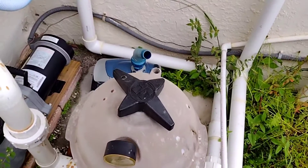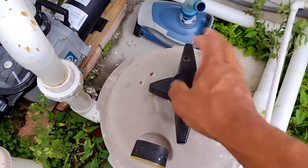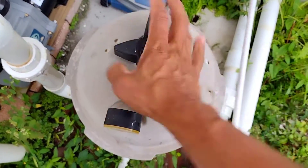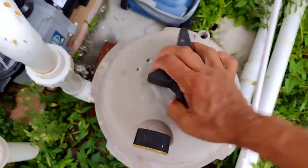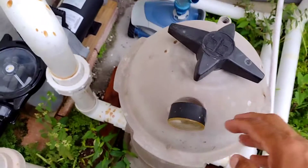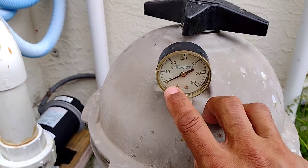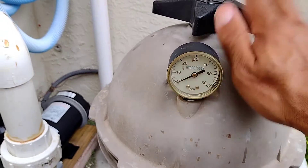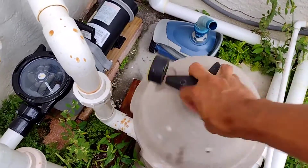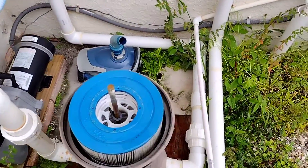Once it's loose, you need two hands to take this thing off because it is tight. When you put it on you've got to put it on tight because it's a seal all around — it has to seal tight. Also, in front of your filter here is a pressure gauge. This pressure gauge will go down to zero when you've released the pressure, and it should be at zero before you open it up. Once you open it, the whole top comes right off.